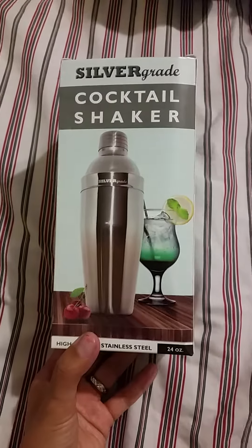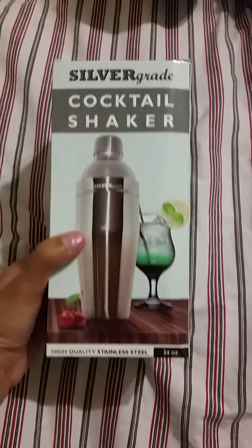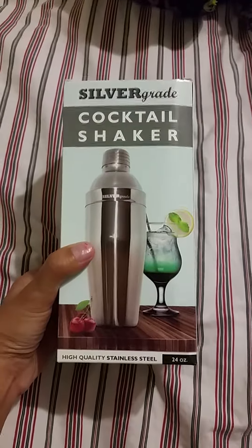Tonight I get to do a review on this silver gray cocktail shaker and it's a high-quality stainless steel. Let's open up and see what we have inside.